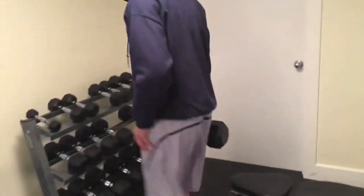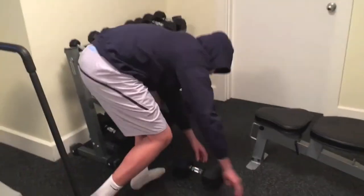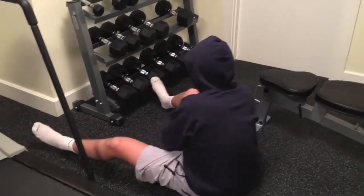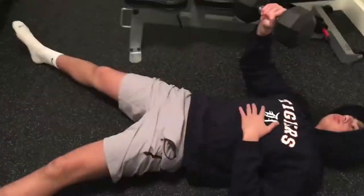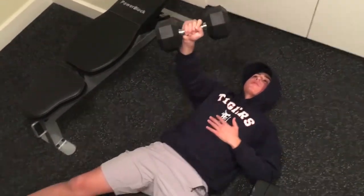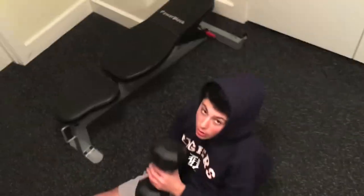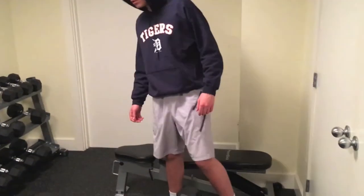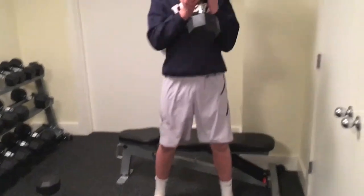All right, this is day two. We'll start off with some floor presses. After my arms, I need to pound out some dumbbell squats.